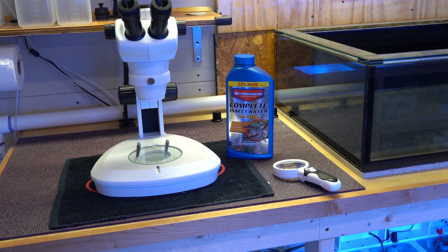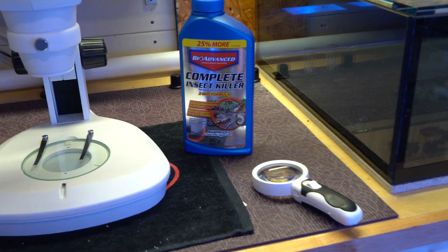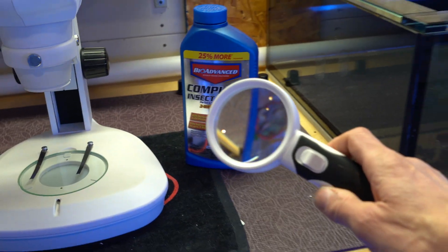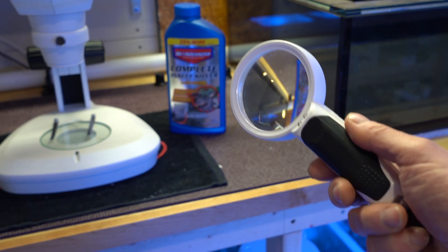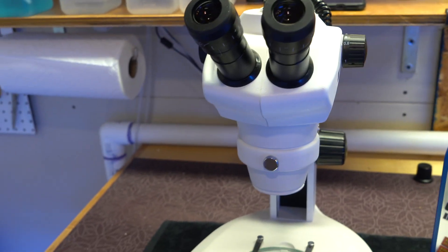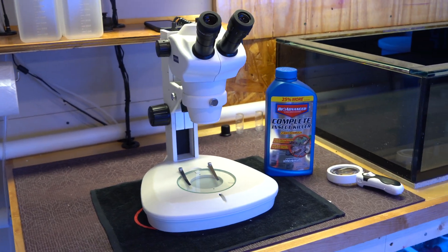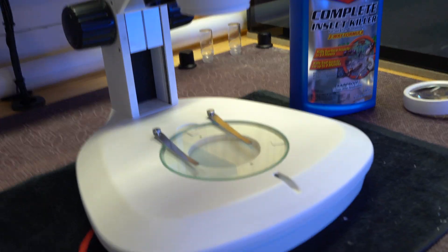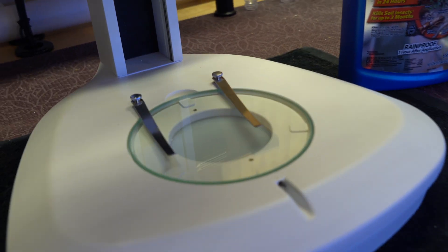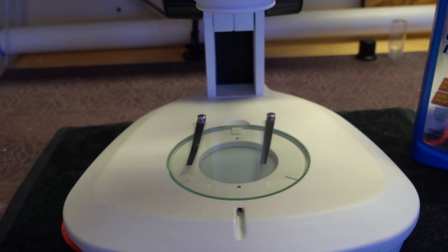Step one, when I bring in new SPS frags, is I will do a visual inspection and I get a little help. Now in years past I've used this magnifying glass — it's adequate, but you're not going to see the complete picture. So I've stepped it up a notch and picked up one of these microscopes. It's a pretty high-powered microscope, but it's great because I can really zoom in, put the frags underneath the glass, so to speak, and you can just see pretty much everything that is on those frags, including eggs.